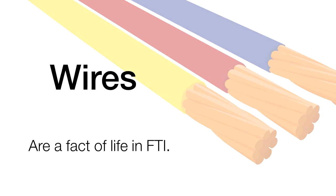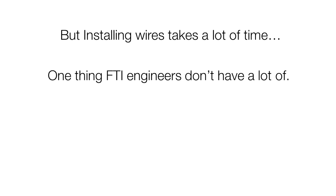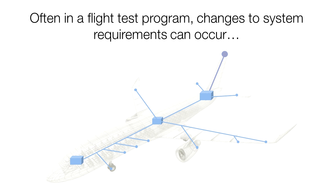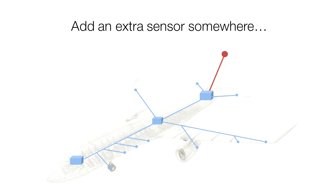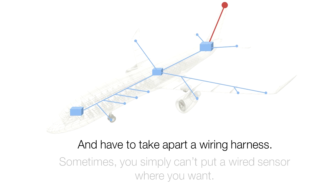Wires are a fact of life in flight test instrumentation, but installing them takes a lot of time and that's one thing FTI engineers don't have a lot of. Changes to system requirements aren't uncommon during a program. For example, if you need to add another sensor you may need to dismantle a wiring harness, or you may be unable to install wires in a location.